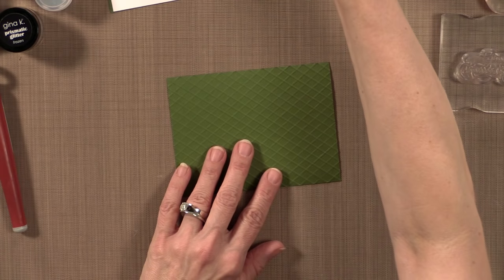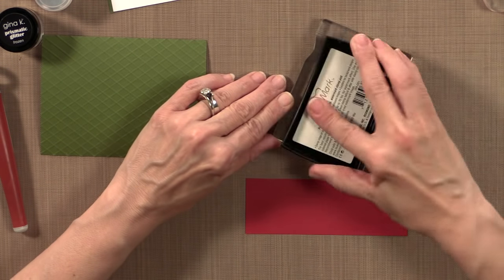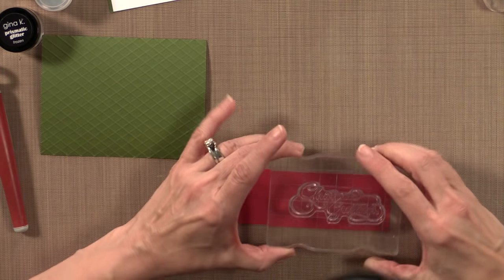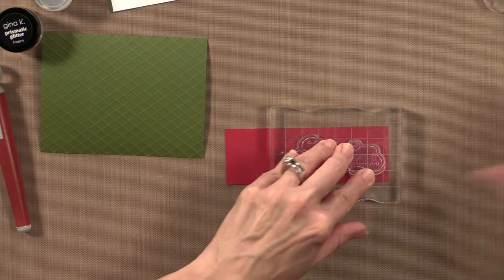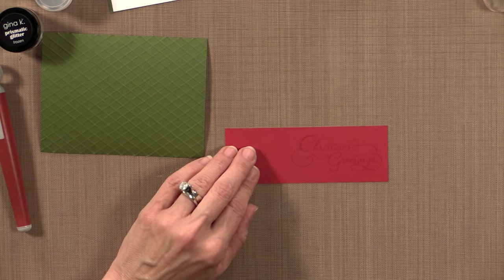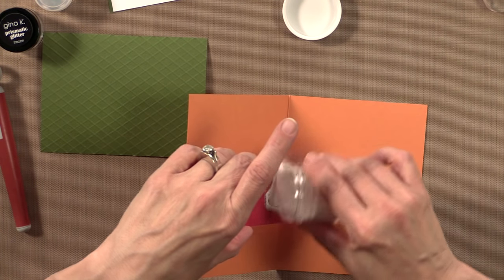I'm going to grab this strip of Cherry Red and run my embossing magic pad over that. Then I'm going to grab the Christmas greetings stamp with some Versamark ink, and I'm going to ink that up real well. I want to make sure this is nice and straight, and give that ink a second to transfer. Now I've got a little scrap of folded paper here, and I'm going to use that white powder and add that to the greeting.